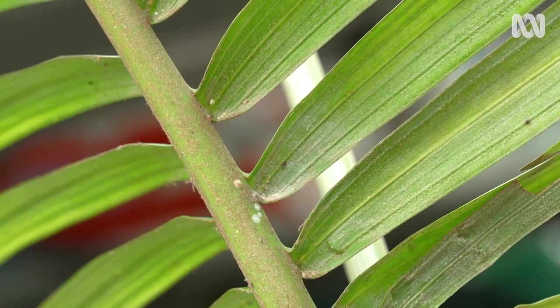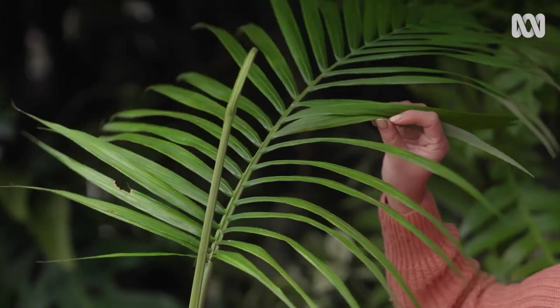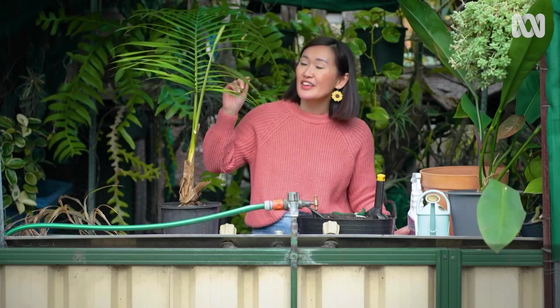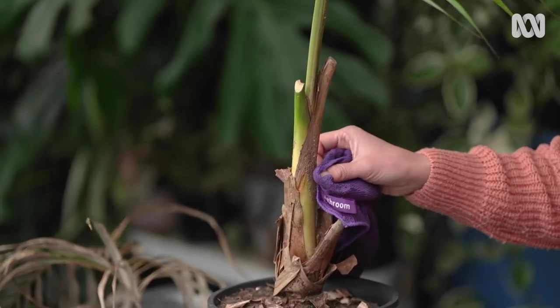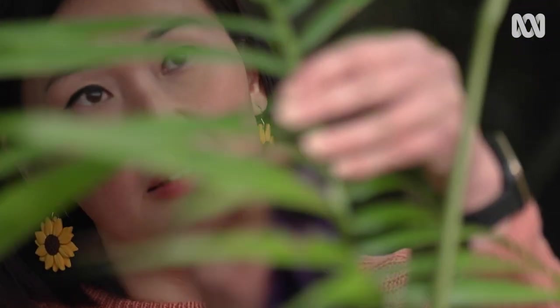To tackle the scale, I would normally use a horticultural oil to really smother them. However, palms can be a little bit sensitive to oil-based sprays, so it's a good idea to test on a small inconspicuous spot first to see if there are any adverse reactions. In this case, the infestation is quite small, so I'm just going to wipe the scale away. It's a good idea to wipe down your plants quite regularly — it helps remove dust buildup and helps you check for any pests too.